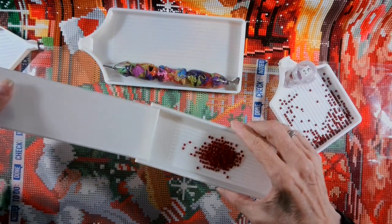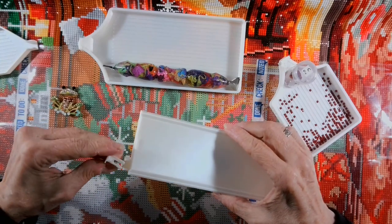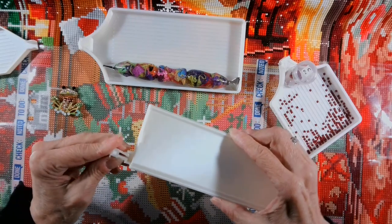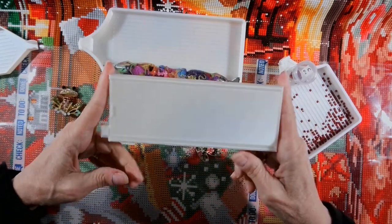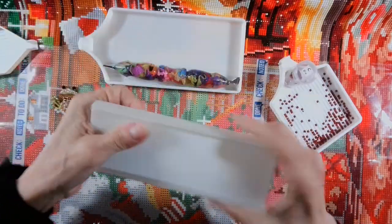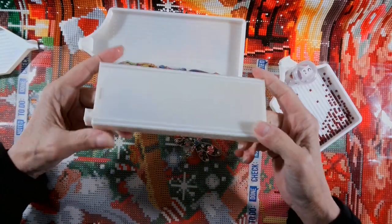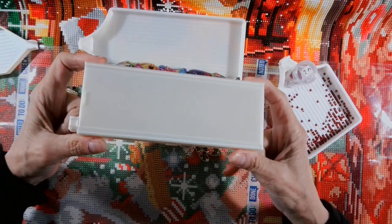So anyway, this was one of the very first trays that I ever made. And again, it was a customer request from a mom. I put drills in it. Drills don't come out. You beat, you bang. Baby gets a hold of it. Dog buries it in the backyard. Your drills ain't coming out.